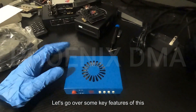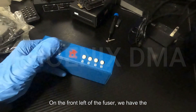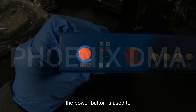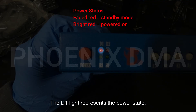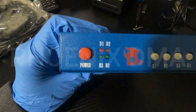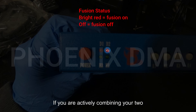Let's go over some key features of this hardware. On the front left of the fuser, we have the power button and the status lights. The power button is used to turn the fuser on and off. The D1 light represents the power state. Sometimes when the fuser is off, this light will be faded or dim red. When the fuser is powered on, this light will be bright red. The D2 light represents fusion. If you are actively combining your two displays, this light will be bright red; otherwise, it will be off.